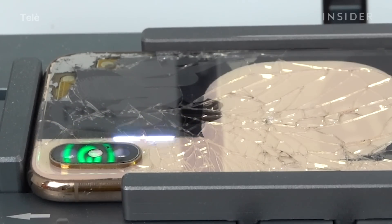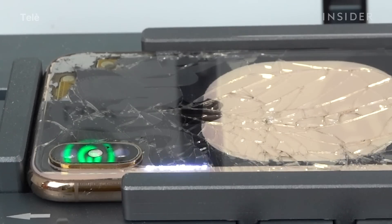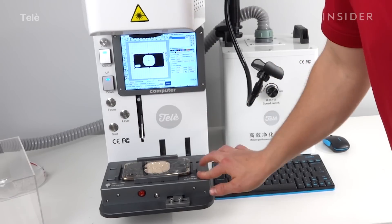My laser machine has a specific schematic for each iPhone model. It's designed down to a microscopic level to avoid any gaps in the frame and strictly go over the metal. Once all that adhesive is vaporized, we'll take it out of the laser machine and go over to our workbench.